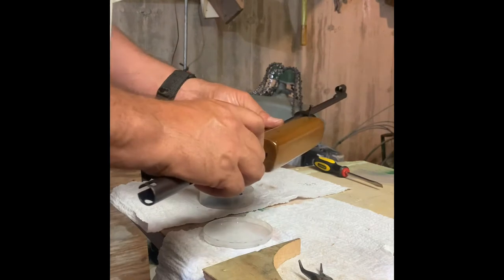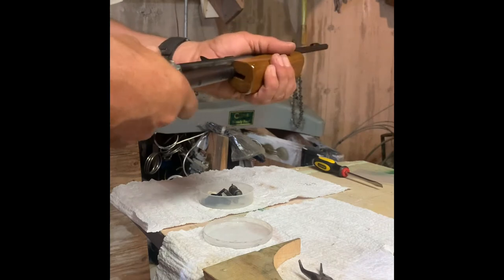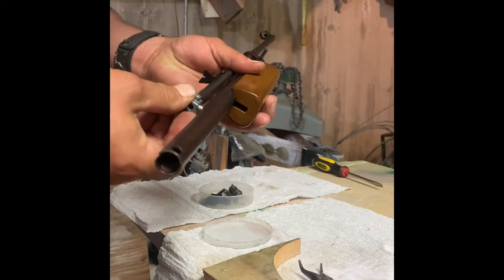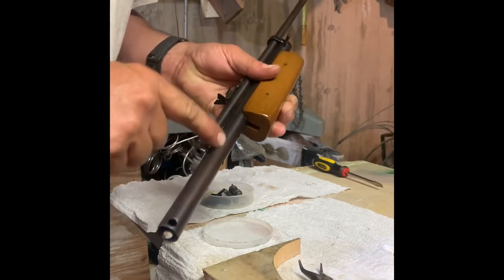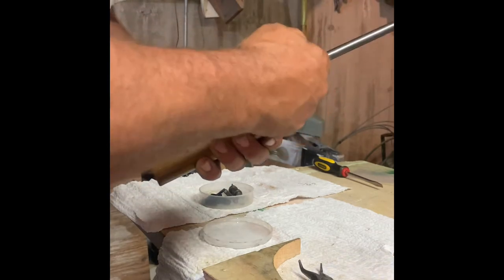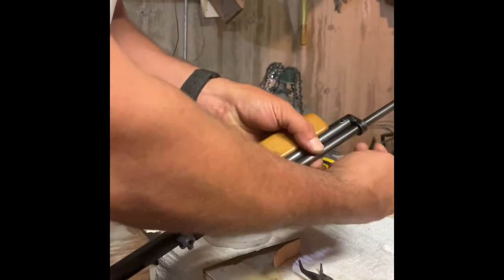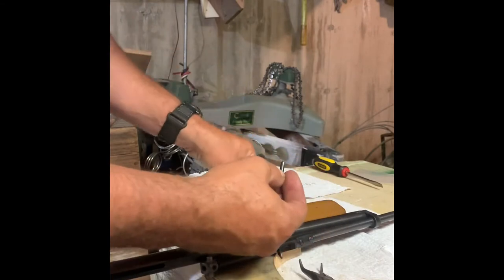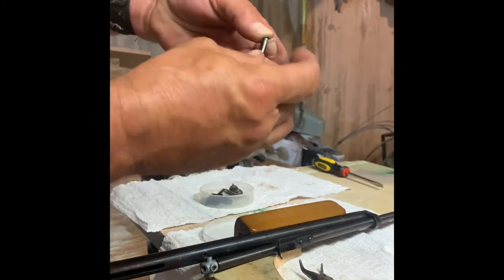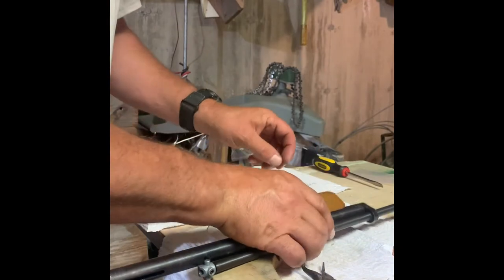I discovered while firing this thing that I was losing air — I could hear it hissing out. I watched a couple YouTube videos and found out that probably my air valve in here is bad. This is different than a normal Crossman — this pin. I spent a long time trying to get it out, and on the back side was a C-style retainer clip. I tried all kinds of needle-nose pliers to get that off and finally got it. Now I'm getting ready to take this apart.